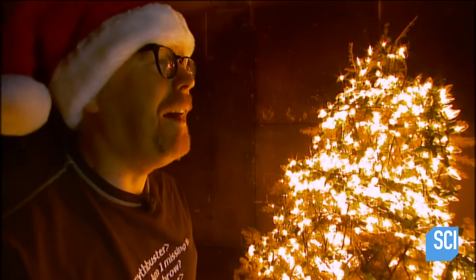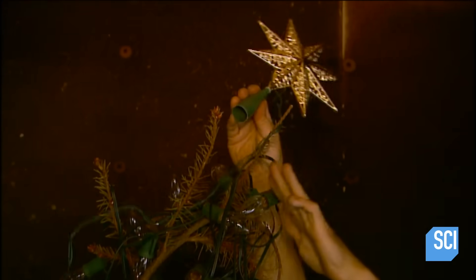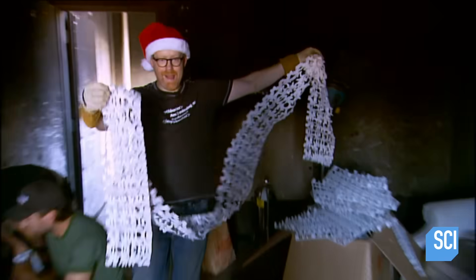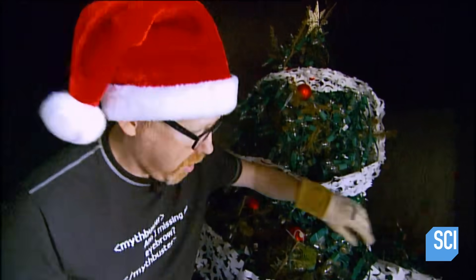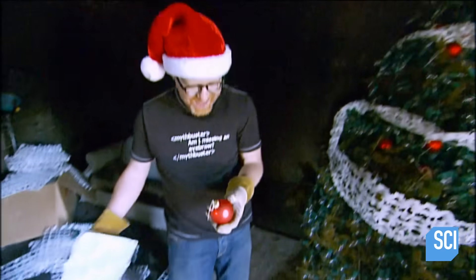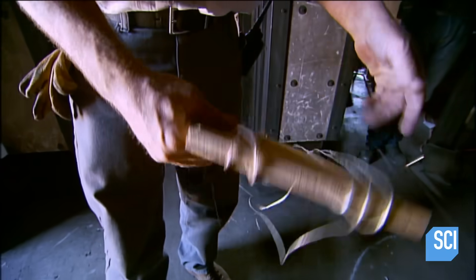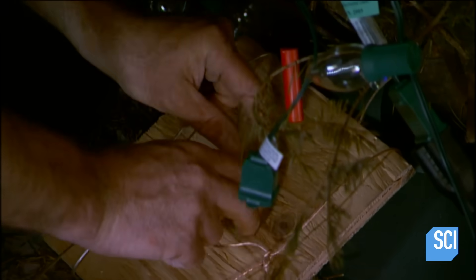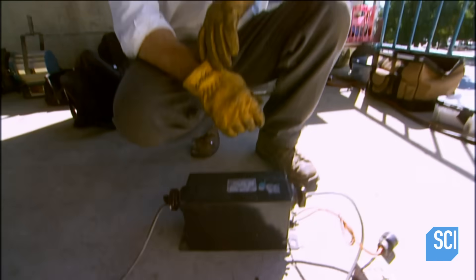The Mythbusters tree is starting to rival Rockefeller Center's 72 strands and 1,800 bulbs. Adam jokes it's what Christmas is like in heaven. The tree is also dressed with tacky ornaments and decorative garland — glass bulbs included. In case the lights still don't ignite the tree, Jamie has added a sparker: a neon transformer that takes 110V line voltage and kicks it up to around 5,000–6,000 volts.